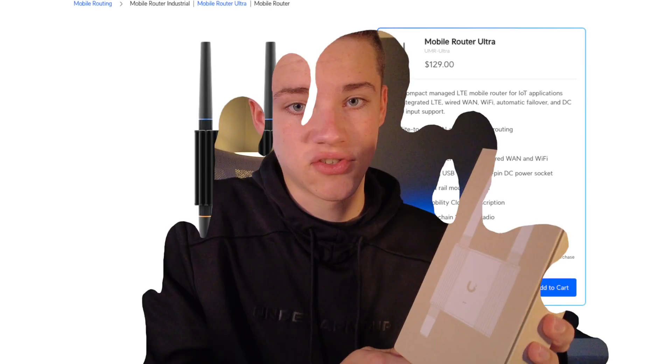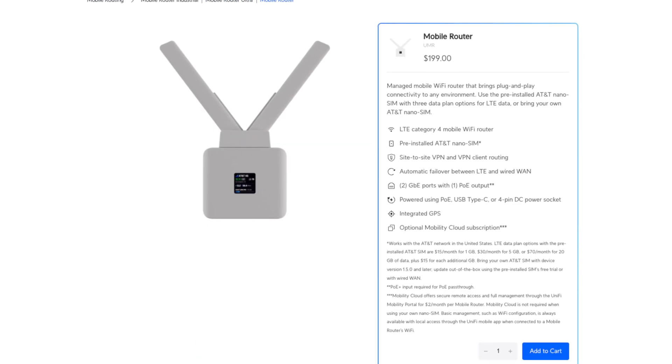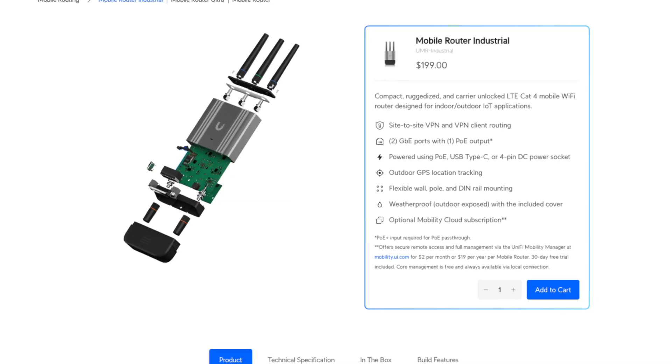Mysteriously, a few days ago I noticed the Mobile Router Ultra appeared on Ubiquiti's website. Let's check it out. This thing is pretty much like the Mobile Router and the Mobile Router Industrial, except it's the Ultra version.